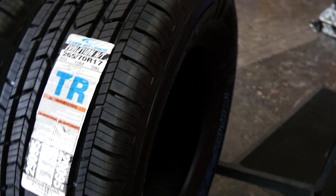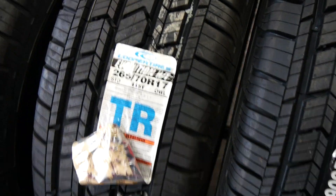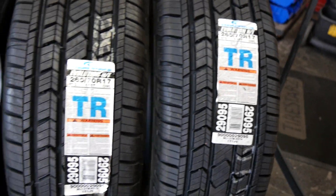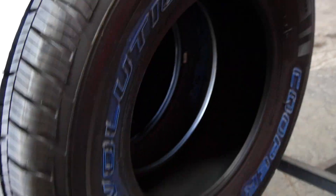They'll be going on a customer's vehicle, replacing the Cooper Discoverer HT Plus, which are still in production but will be slowly phased out — after that you'll only find the Cooper Discoverer HT. These are great asymmetrical tires that can go any way. They come stocked from the factory with either a blackwall or a whitewall option.